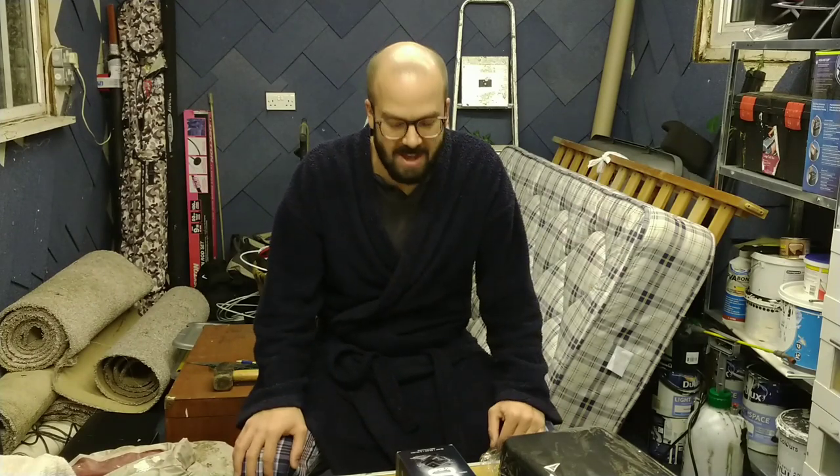Hi everyone and welcome again to Adams Fishing and welcome to my shed on this gloomy evening. The reason you join me in the shed today and not out on the bank fishing somewhere is because I wanted to share something with you — a new camera that I've got for filming, something which I really think is going to add to the channel. Apparently I'm too loud and would wake the kids up.